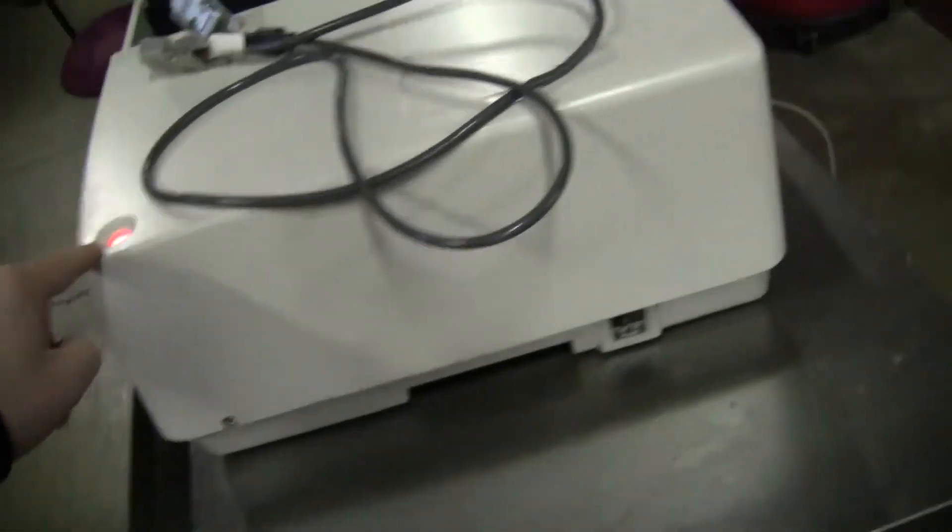Without the computer it's very difficult to of course see what's going on. Let's take a look. We've got a little red light indicator up in here, fans going in the back.